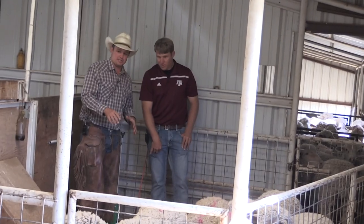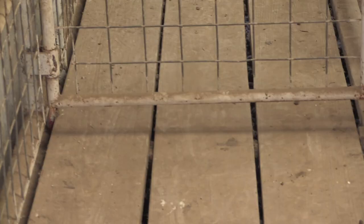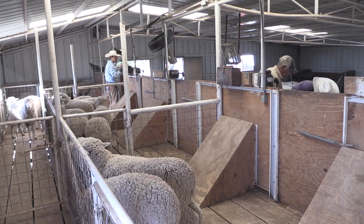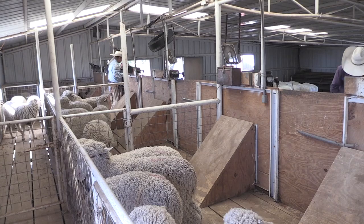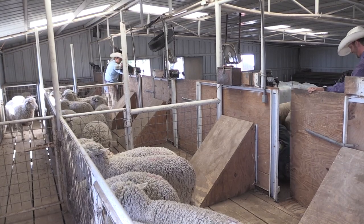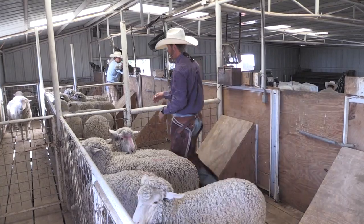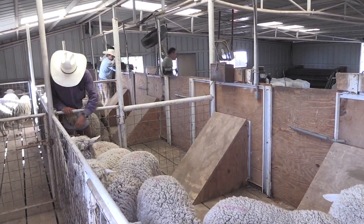Tell us about the flooring here. The flooring here is wooden and as you can see, there are slats in between it. That's so that urine and feces will wash off the floor, making it easier to clean. Same reason as the elevated surface — it makes for a cleaner environment. When we get up here, it's wooden, which gives them a more natural feel they're standing on.